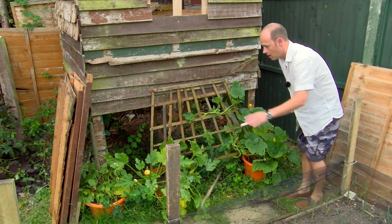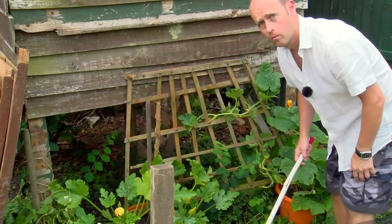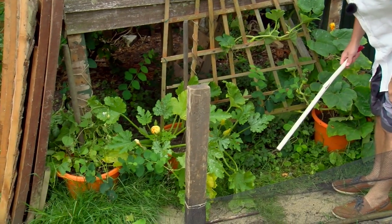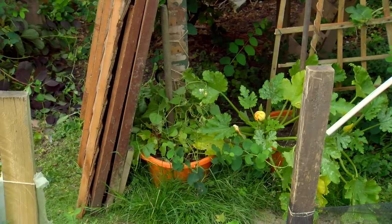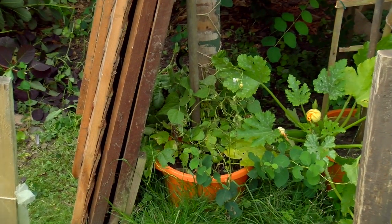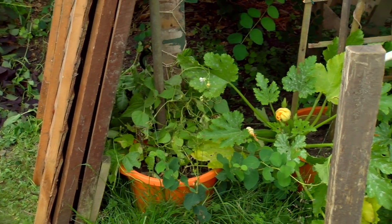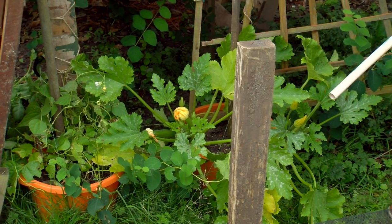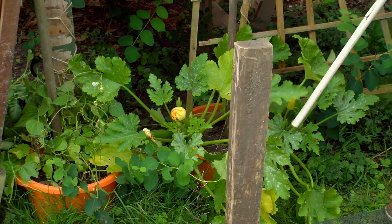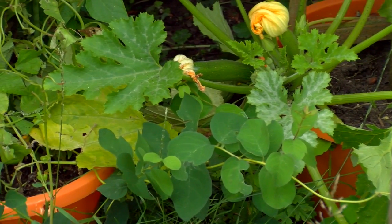Now, we have three buckets people — one, two, three. Okay, so we'll look at this bucket first. This one is our courgettes everybody — the middle bucket. And behind here there are courgettes growing in the bucket. So there you go.